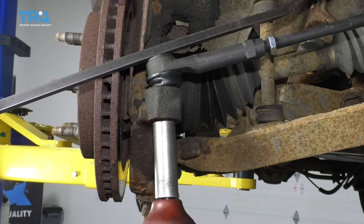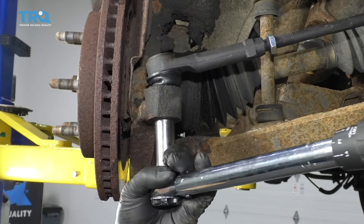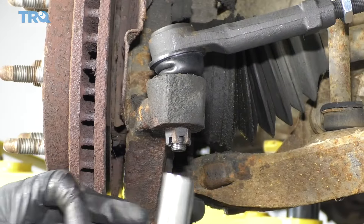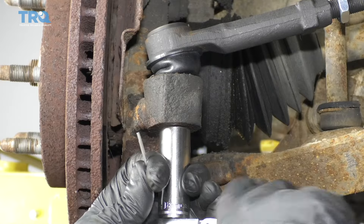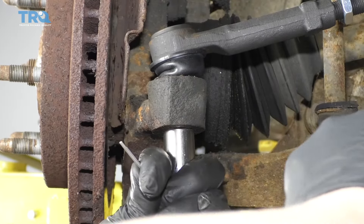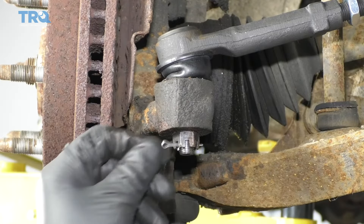Use the 18-millimeter socket and torque this to 37 foot-pounds. And if the hole doesn't line up for the cotter pin, just tighten the castle nut till it lines up. A little more — it should be good.